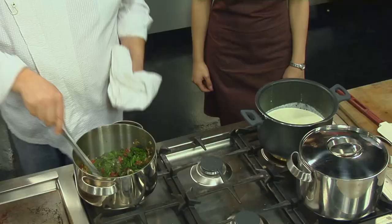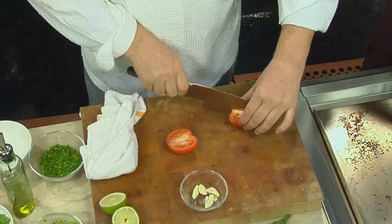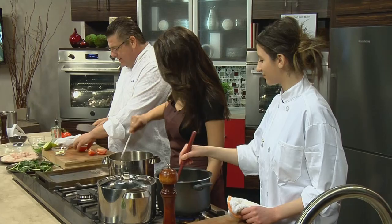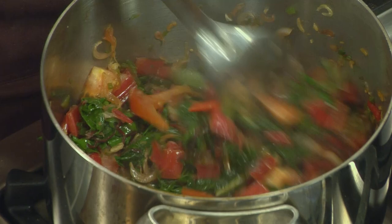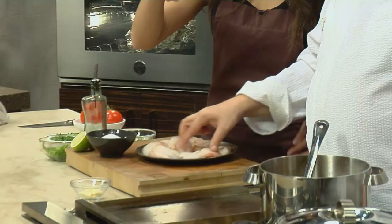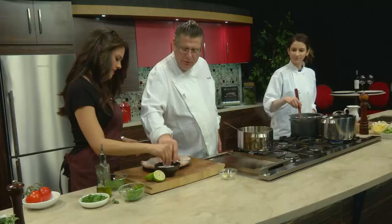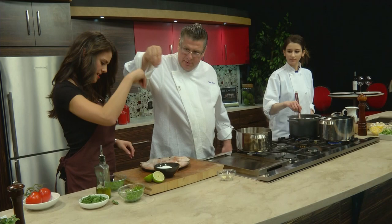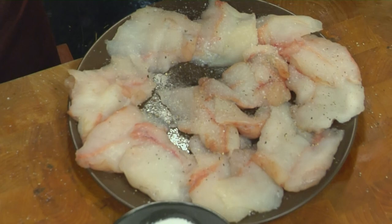We're going to throw some tomato in there — lovely fresh tomato. Nothing like a Jersey tomato. There's nothing like Jersey, period. We're going to let that tomato cook down a little bit. Now we're going to cook the monkfish — poor man's lobster as it was once referred to. Now a poor man can't afford it. Why don't we salt and pepper them? Beautiful white filleted fish — we want to season from high so it drops like snow and is evenly distributed.